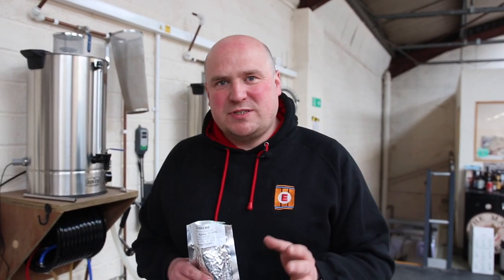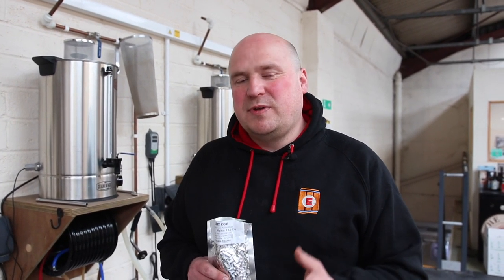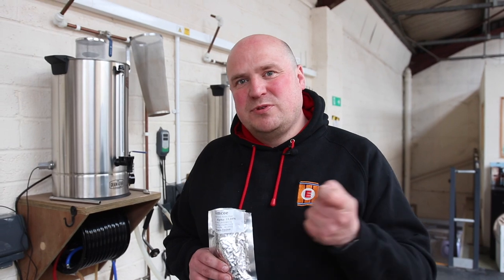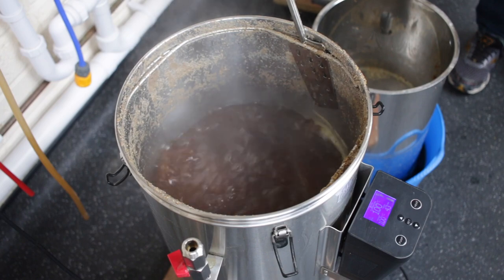You add hops at different stages of the boil and they will add either bitterness, aroma, or flavor depending on when you add them. Adding them at the start gives you more bitterness because it extracts the alpha acid from the hops. Adding them towards the end extracts less alpha acid but more of that lovely aroma from the volatile oils in the hops.